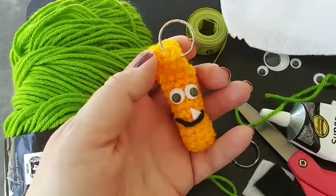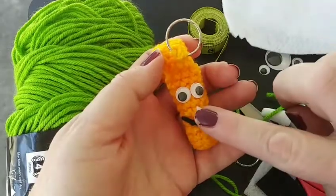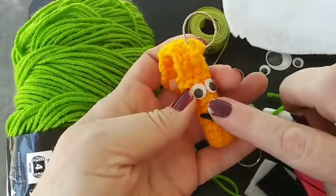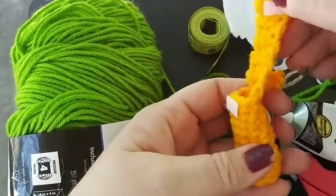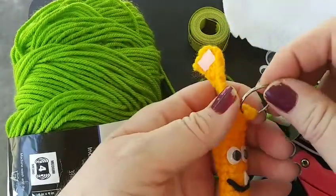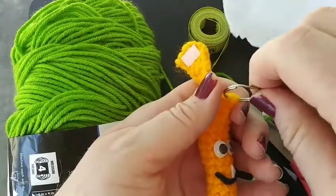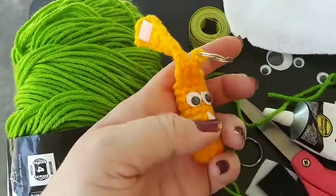Hey guys, how are we doing today? Hopefully we're doing pretty good. In today's illustration I'm going to be showing you how to do this Munster chapstick holder. I did this basically yesterday within a matter of not even an hour. It took me very little time and effort. It was a really fun, easy project to do.